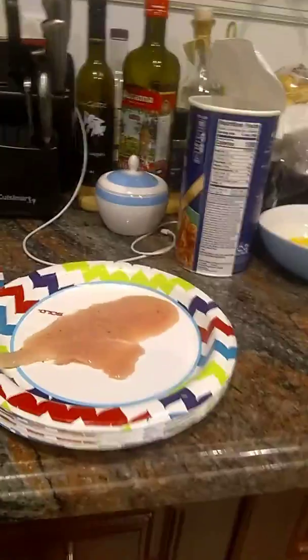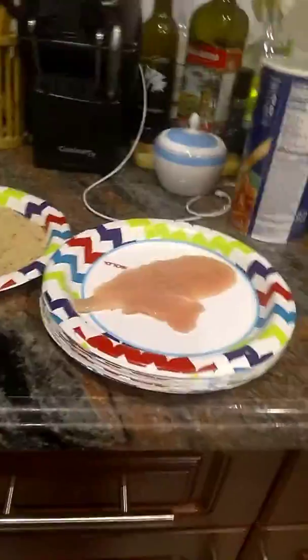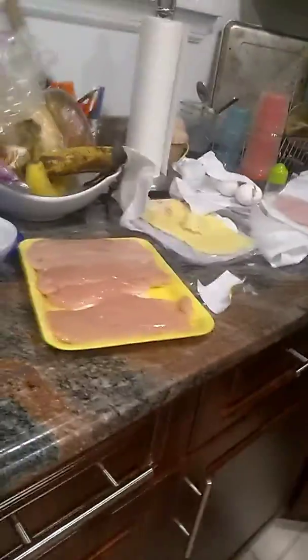Sorry about that interruption again — I'm using a very old, weak camera. Please, I'm so sorry about the interruptions and glitches with the filming. What I'm going to do is prepare some of these all ready to go before I put them in the egg wash.